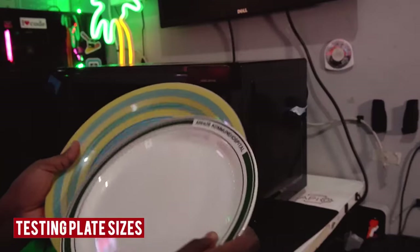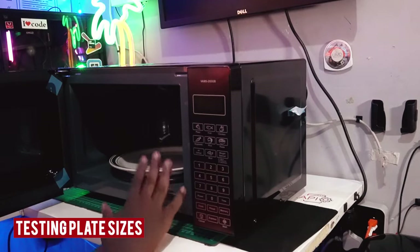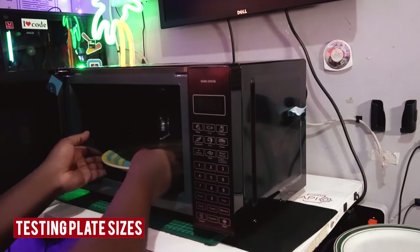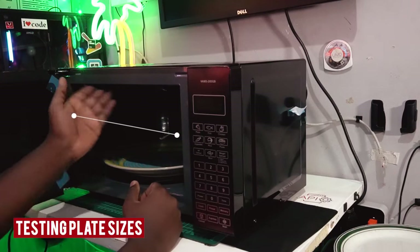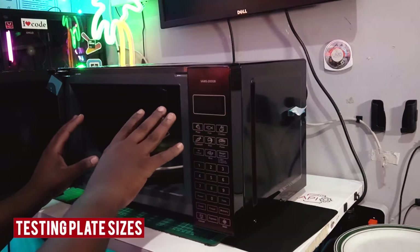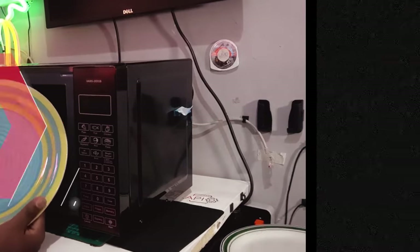Now we're going to test the plates. The smaller plate fits in really perfectly. The bigger plate also fits very nicely. This is a 20-liter cavity, which gives you a large spacer throughout your microwave. It's really decent.